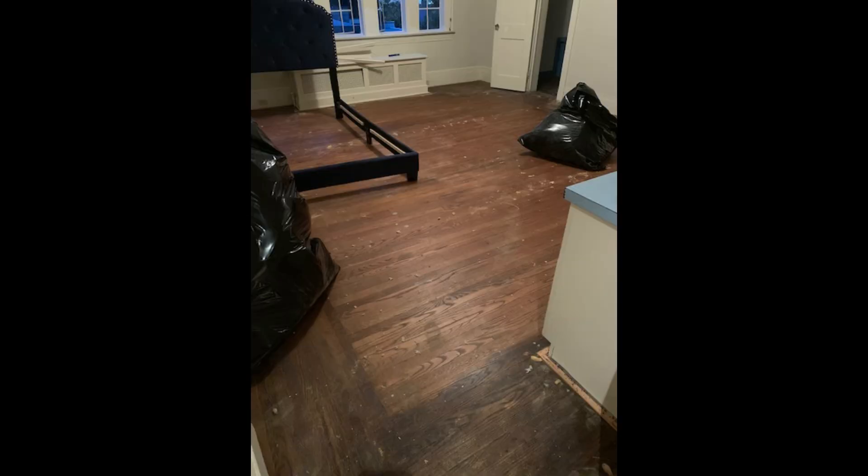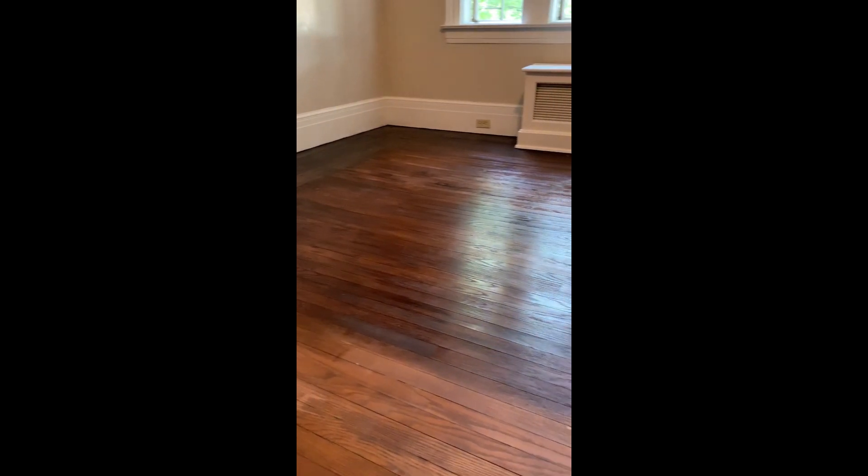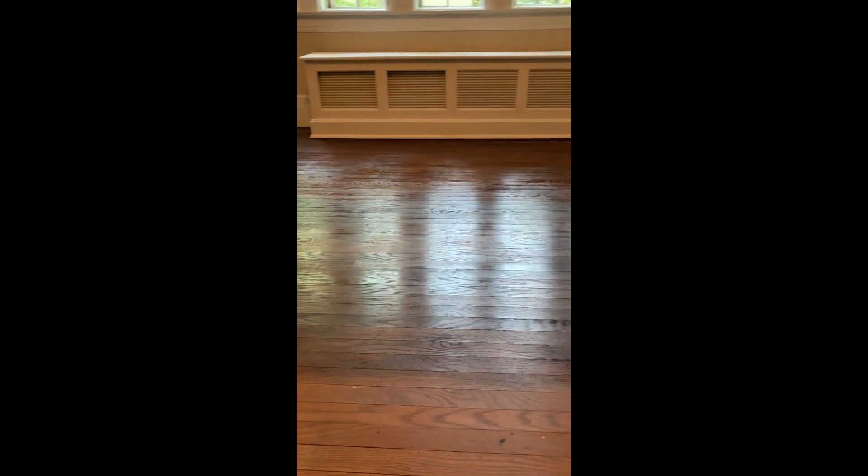We purchased this house in the last few months and it was built in 1890. Under that awful carpet was this beautiful hardwood, and right here you can see that I have stained half this room so far in order to leave space for the other side.